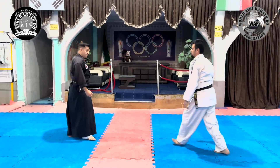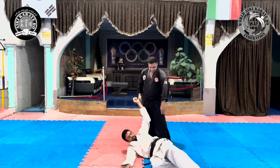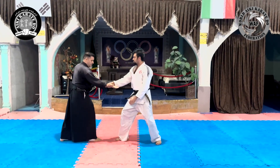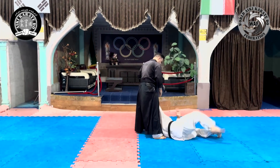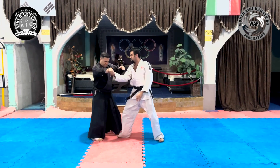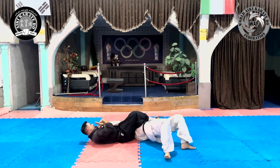We repeat the movement continuously and review the first method. Be careful that in all situations after the opponent falls down, you can use all kinds of joint locks, such as Juyi Gatae.